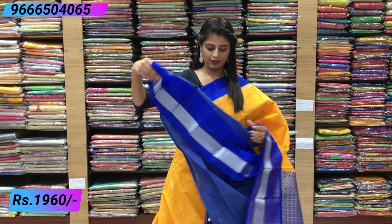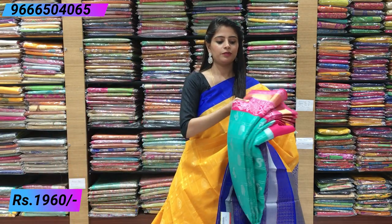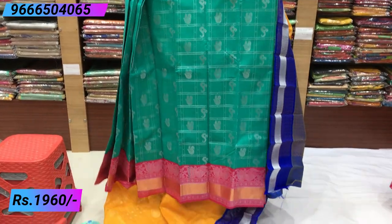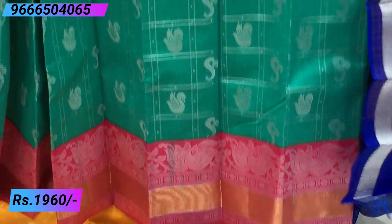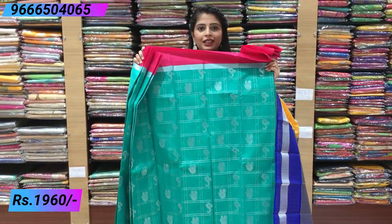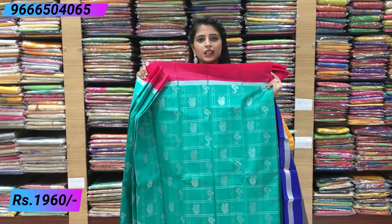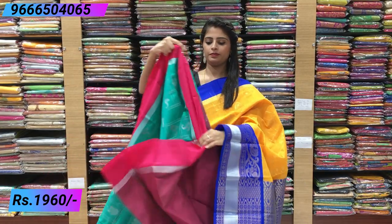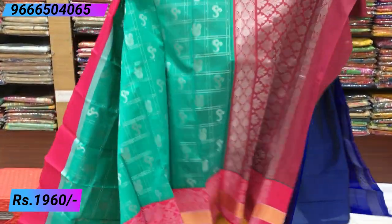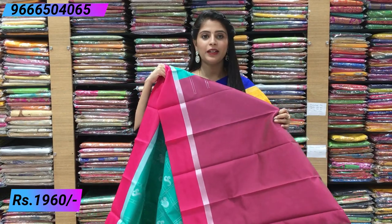The next combination should be green and pink color combination. First pink border, another silver, and I will also highlight a silver highlight. Beautiful contrast — there are the other border, going to the border, the other one — a big border, beautiful pallu and blouse, contrast plain blouse.